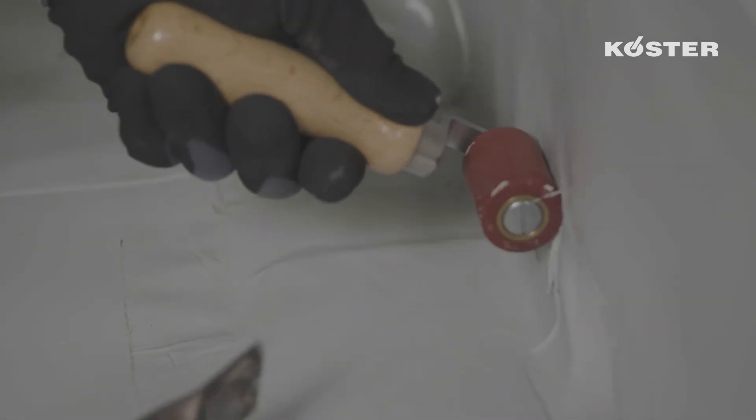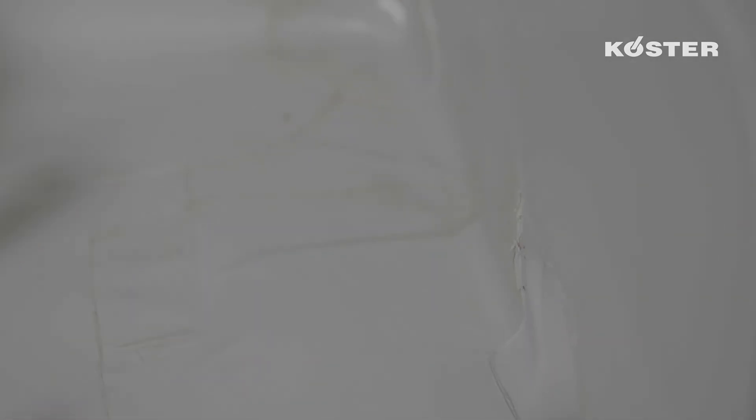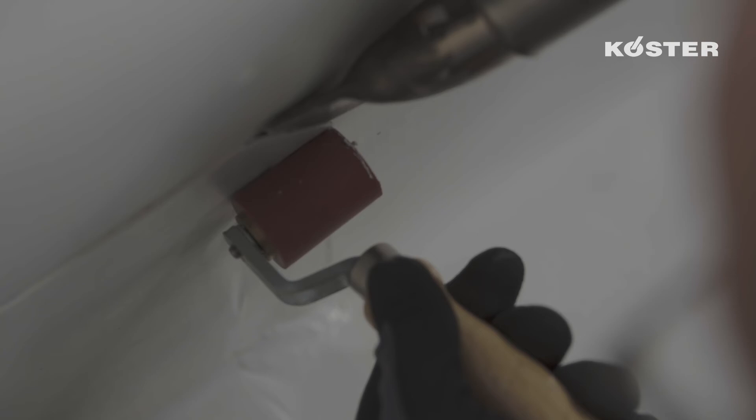Afterwards, it is welded to the base plate and along the outer edge of the Custa TPO waterproofing membrane with the silicone roller.